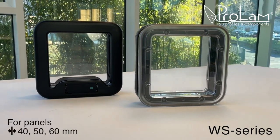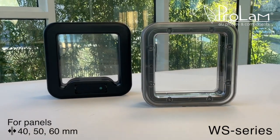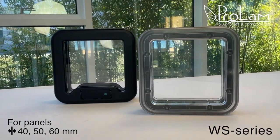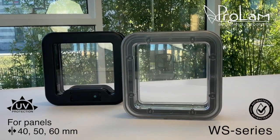These port holes are suitable for panels with thicknesses of 40, 50, and 60 millimeters. In addition to their practical design, these port holes also feature UV ray resistance and an antibacterial component.